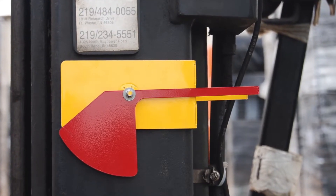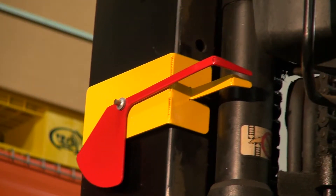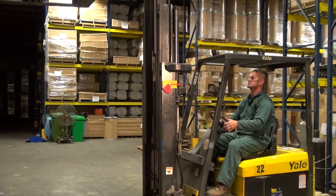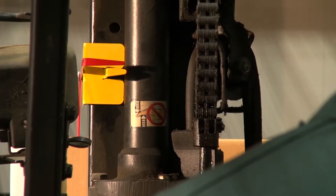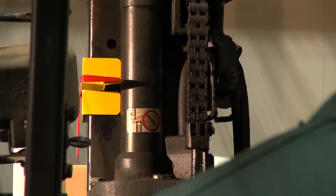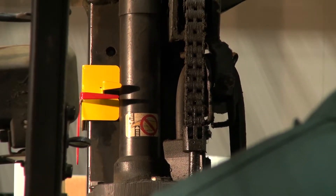Introducing an all-new product: the fork leveler. This new product is designed to aid the fork truck driver in determining when the forks are level. The fork leveler is mounted in the eye line of the operator to ensure a precise angle of the mast tilt.